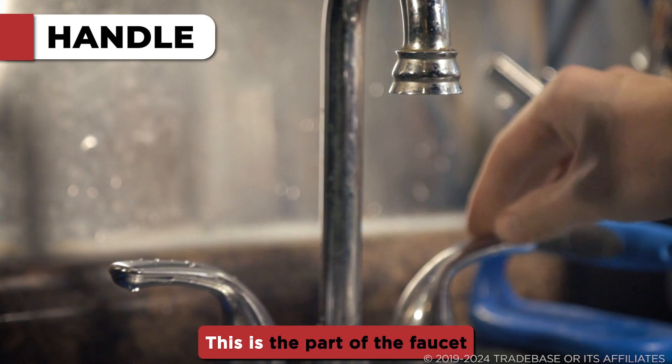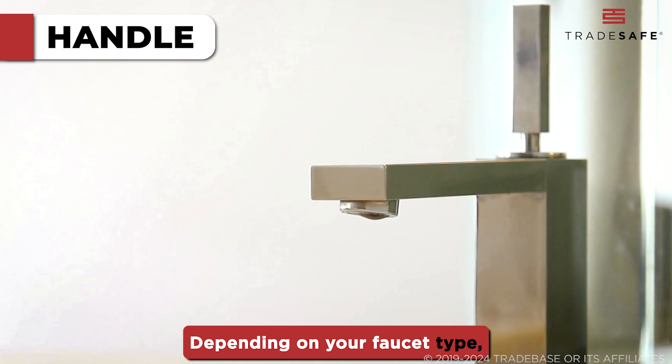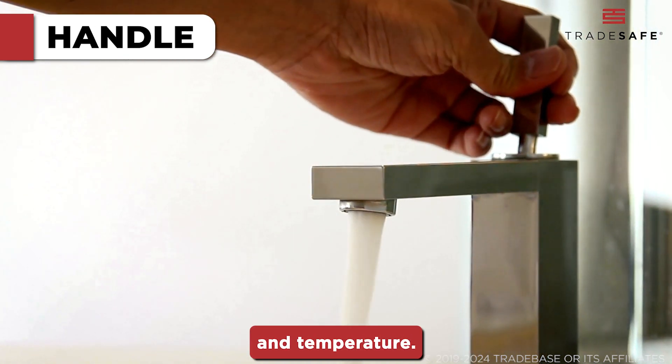First up, the handle. This is the part of the faucet that you interact with. Depending on your faucet type, turning or lifting the handle controls both the water flow and temperature.